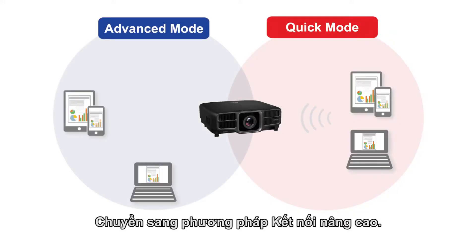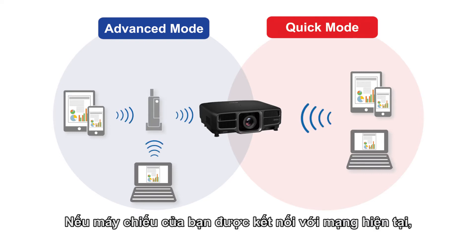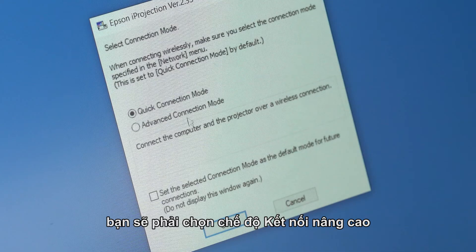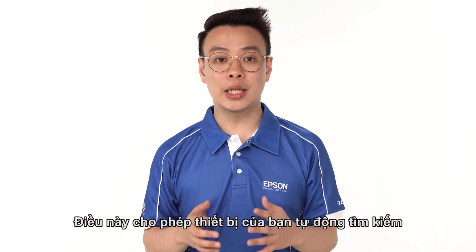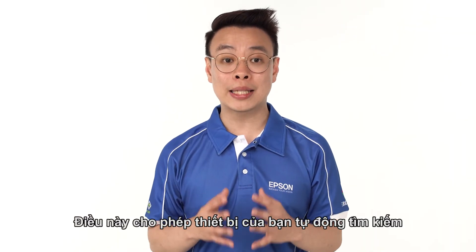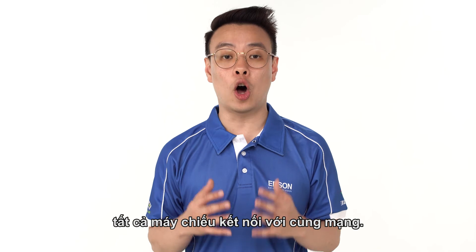Moving on to the Advanced Connection method. If your projector is connected to a current network, you will have to select the Advanced Connection mode when using your PC. If you are using a smart device, there is no need for you to do so. This allows your device to automatically search for all projectors connected on the same network.